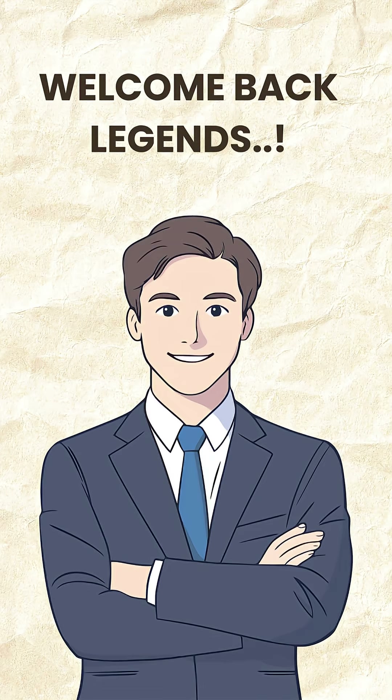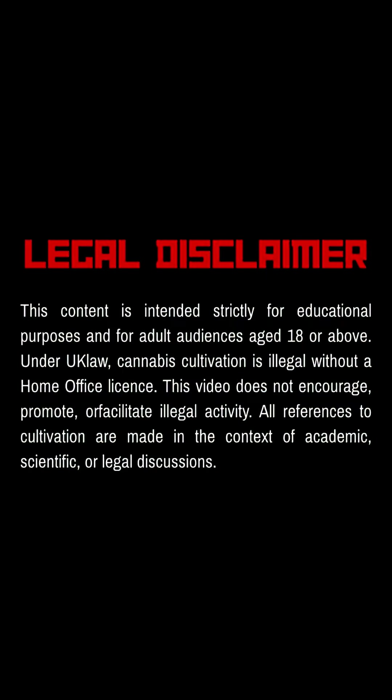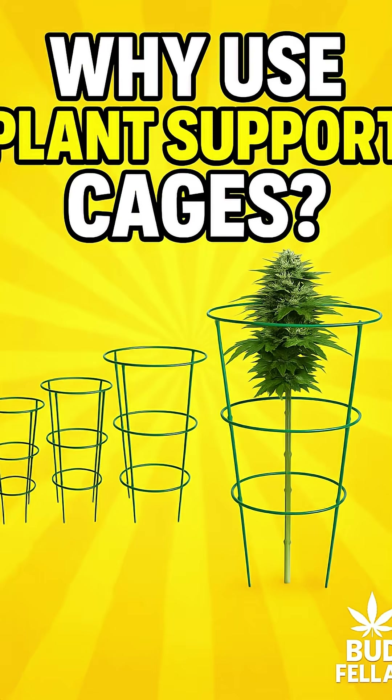Welcome back, legends, and remember, this video is for educational purposes only, strictly 18+. Ever seen these little green cages in gardens and wondered what they're for?